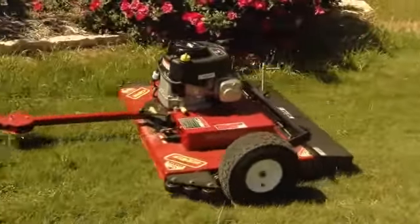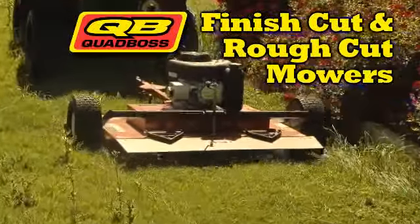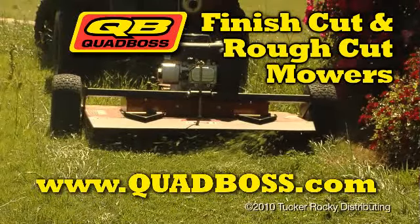Whether your mowing duties require a rough cut or finish cut mower, or a 44 inch or a 66 inch cutting deck, Quad Boss has the mower to make your quad do what you want it to do. To see more, go to quadboss.com.